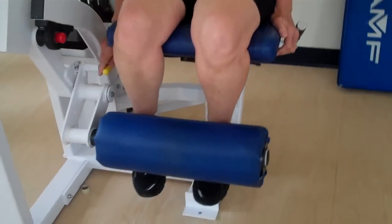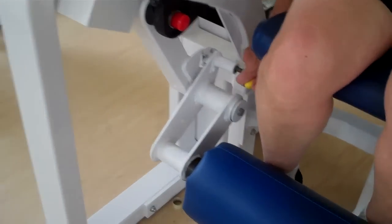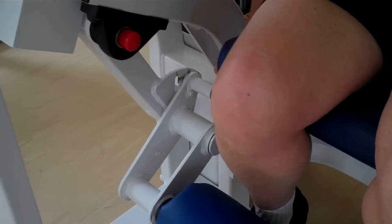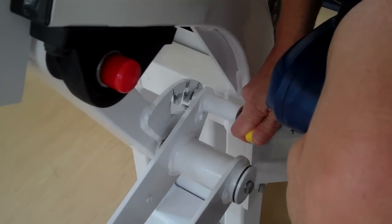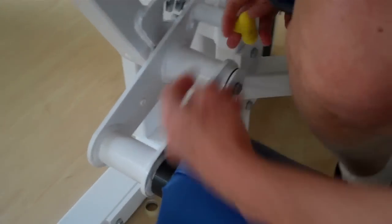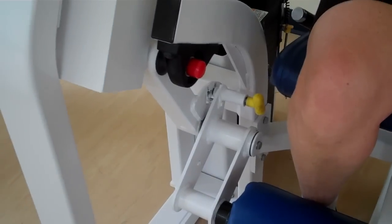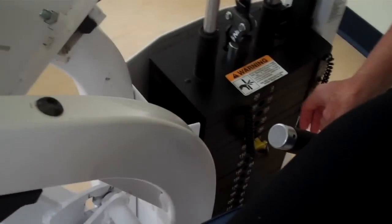The next adjustment is where the pad hits you on the ankles. There are three positions: S, M, and L — short, medium, and long for leg length. You pull out the yellow knob to adjust it. You have to be lifting the weights first to get it to release. Most people use it in the middle spot.